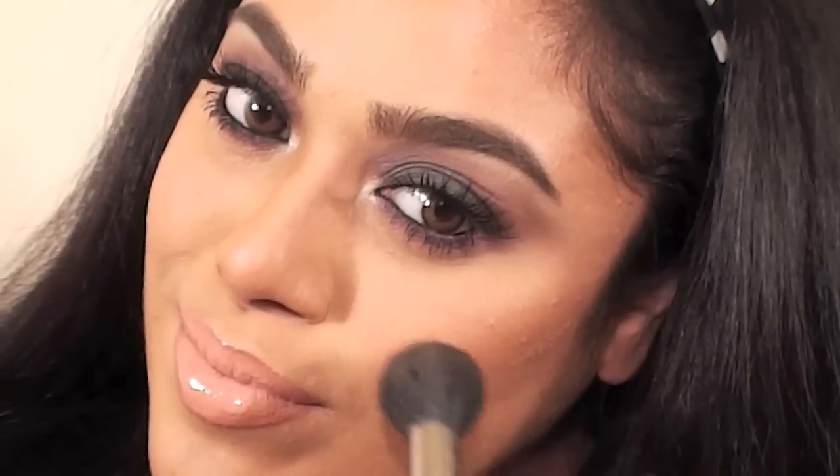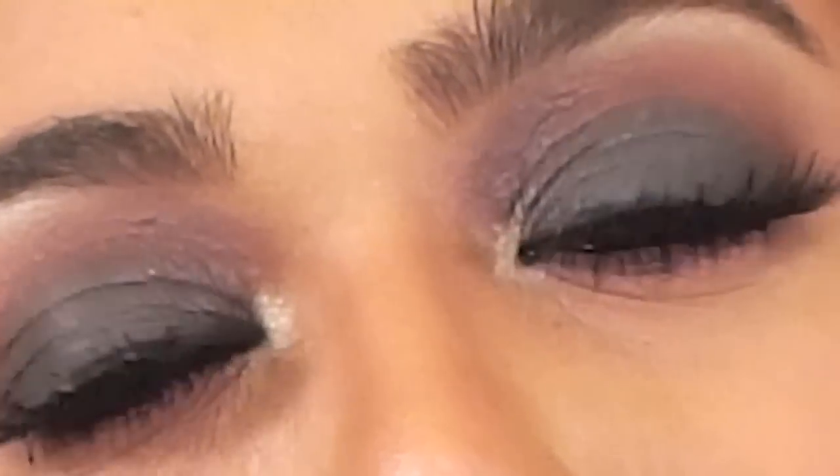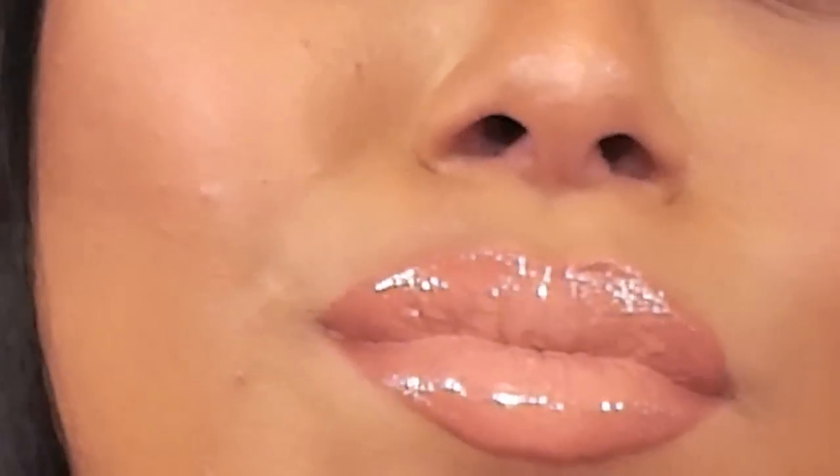To finish the look, I'm using NYX's blush in Peach, applying this right over the apples of my cheeks. And that completes our JLo 2015 Golden Globes inspired makeup look. I really loved how it turned out — it's very smoky and bold, yet soft and feminine at the same time. Hope you all enjoyed this tutorial. Please like and subscribe for more videos. Thank you for watching Beauty by Binnie. Take care.